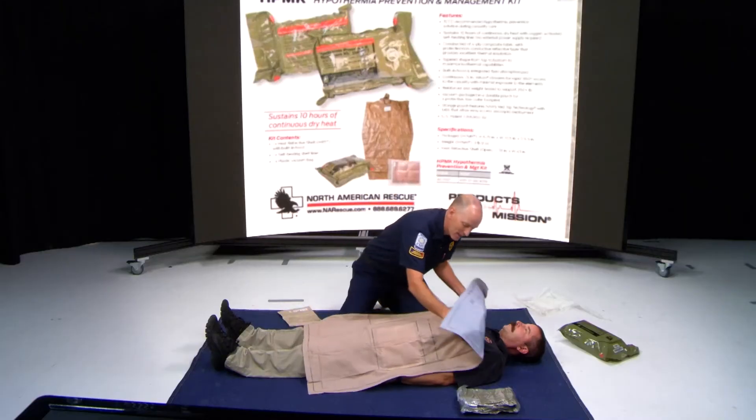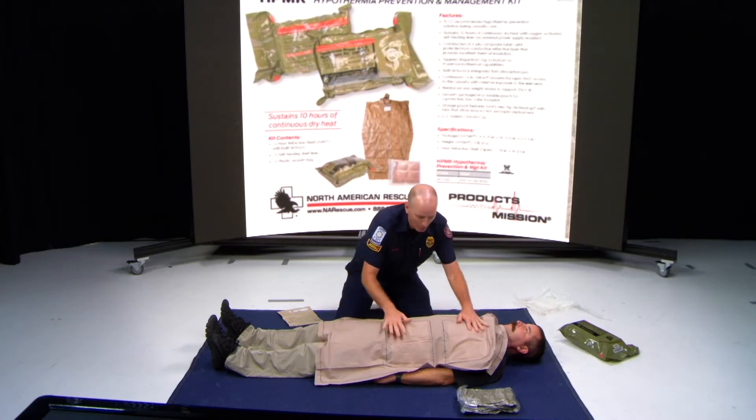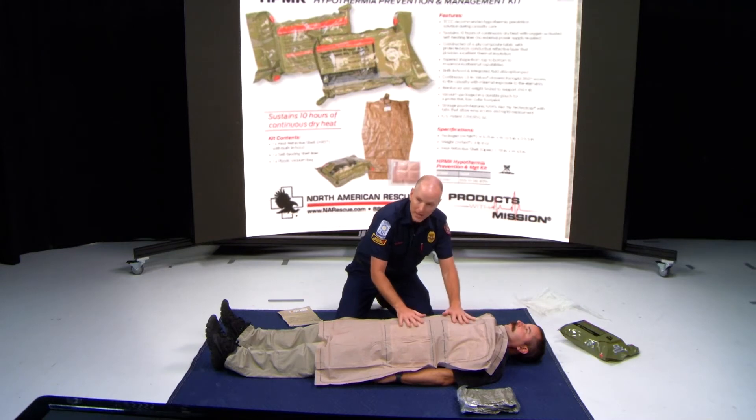Open up your ready heat blanket with this side to the patient. It's four panels, and you want to try to get the trunk and the abdomen to warm the patient up.